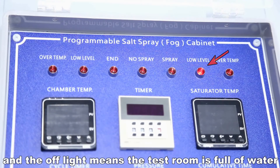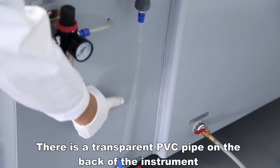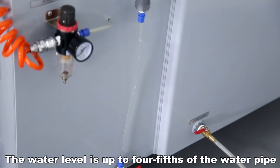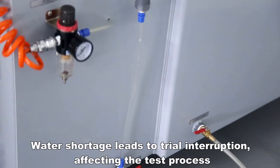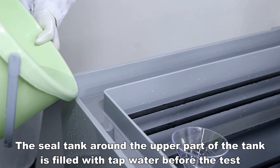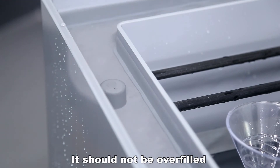There is a transparent PVC pipe on the back of the instrument used to observe the water level in the saturated barrel. The water level should be up to four-fifths of the pipe. If the water level drops to one-half, replenish the water promptly to prevent water shortage from interrupting the test. Add water to the seal tank: the area around the upper part of the tank should be filled with tap water before the test, but should not be overfilled.